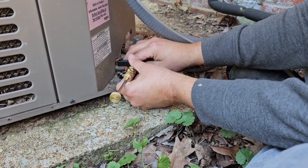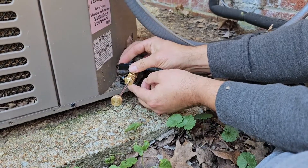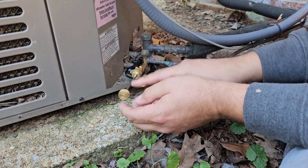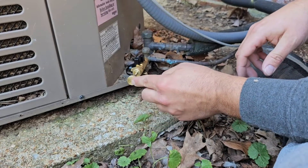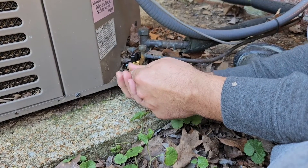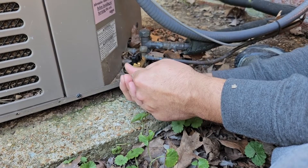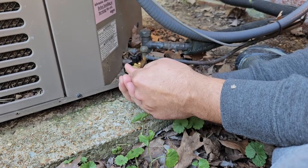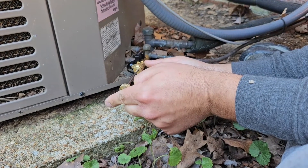To remove the Schrader core, we're going to make sure this back piece is tight, then we're going to turn this ball valve to the on position, then we're going to force this in and turn it. You'll feel that Schrader core — if it's got pressure, it's going to want to push this outward.